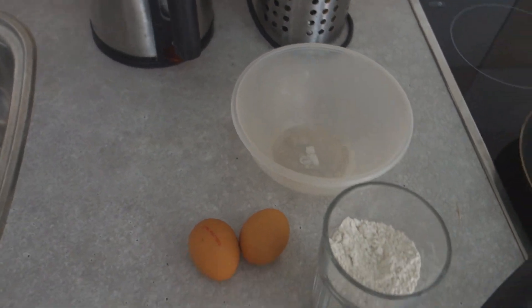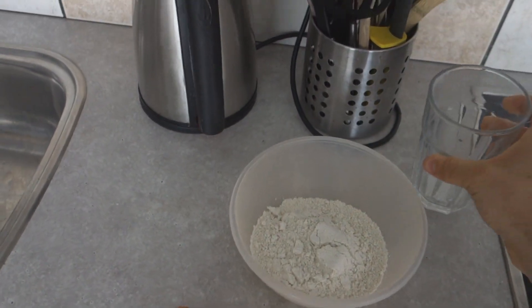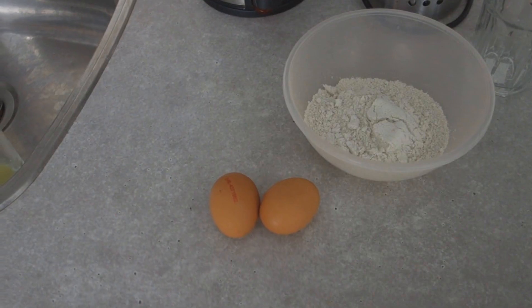We are going to start off with the ingredients. The things we need are quite simple. We need some protein powder, fine oats or regular oats, and some eggs. Now what you're going to do is add the oats and the eggs.